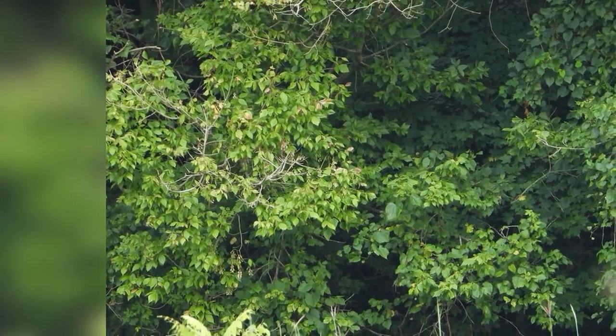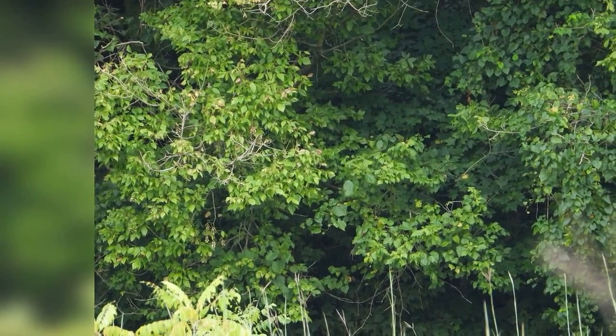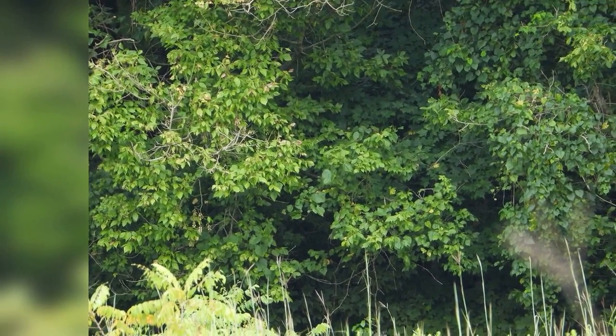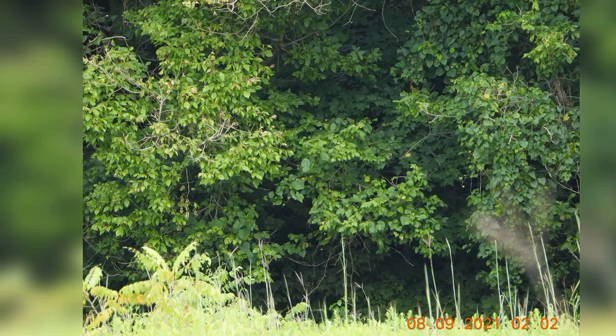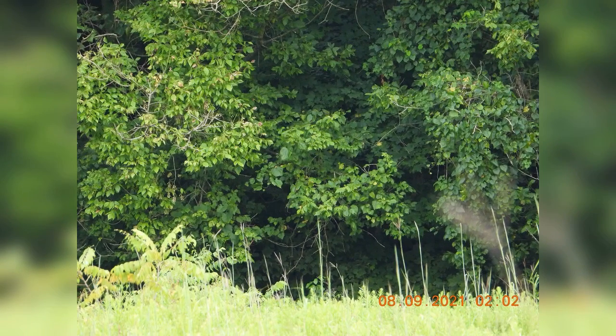Hi y'all, it's Ascotch Sandy here. Look at this image to the right. There's no cows or people anywhere in this field or woods that I can see. And I was using the Nikon.